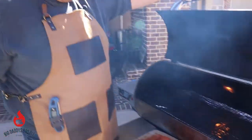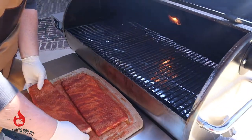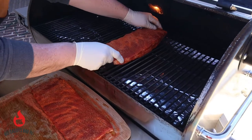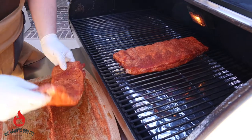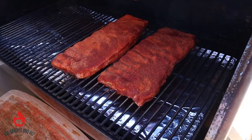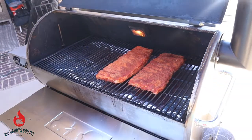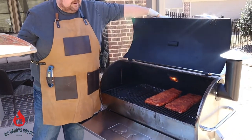The REC-TEC is fired up. We're gonna go ahead and set these in here, give them a little push and squeeze them up a little bit how we want them to cook. We'll check these in about an hour and probably start spritzing with a little bit of apple juice and some apple cider vinegar.